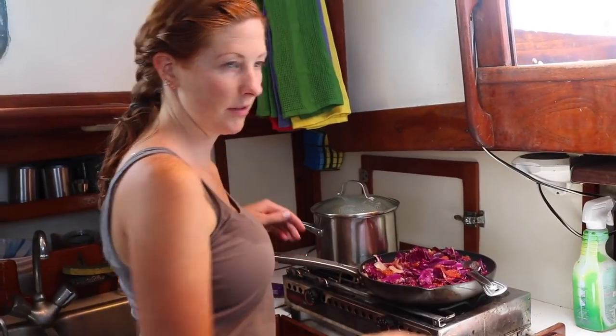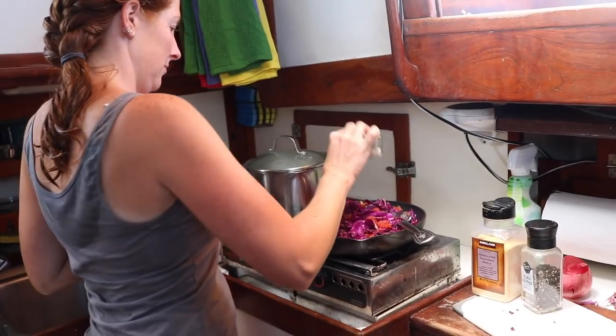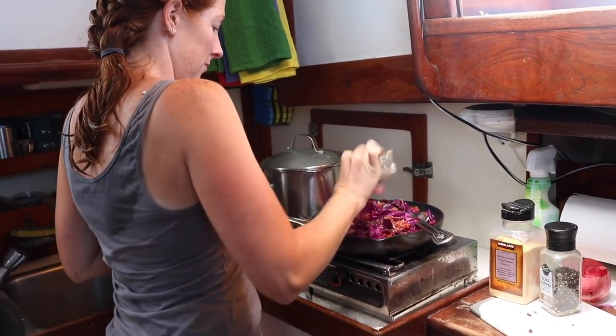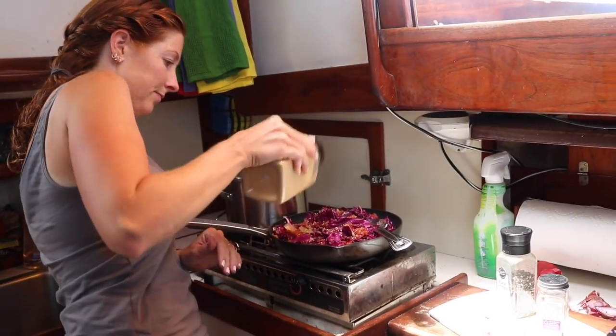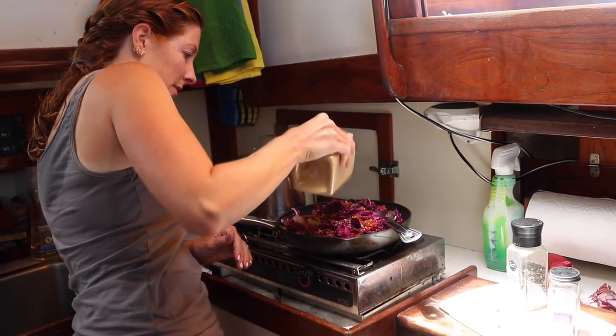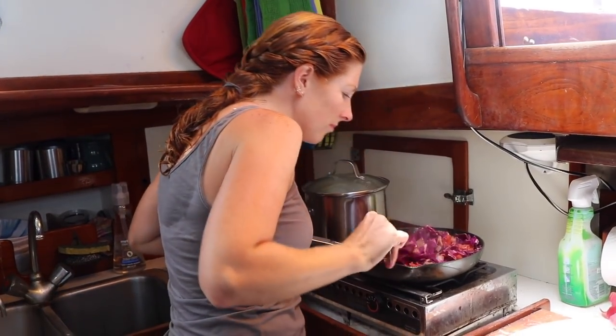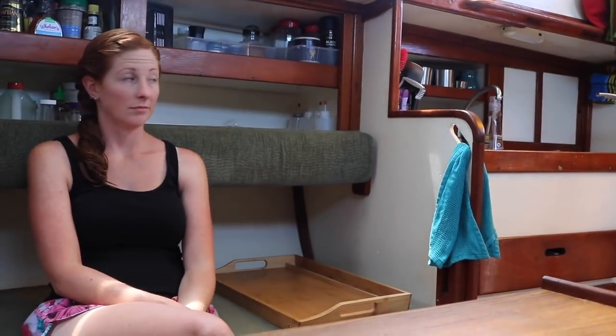Stir it some more. Get some spices — we're going to put all the pepper in there, a little Italian seasoning, that's a nice touch. And the garlic gives me explosive diarrhea, but I know Spencer likes it, so we're going to put a lot of garlic on there. Smelling it — good. More stirring. And now we're at the point where we wait — just kind of hang out and look around the boat.